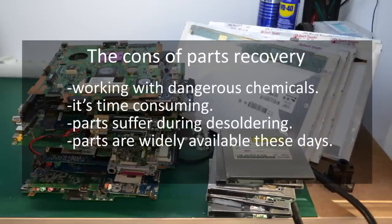First of all you will expose yourself to dangerous chemicals that can be bad for you. Second, it takes quite a lot of time to recover parts and that time could be otherwise used in more useful scenarios. The components suffer in various ways during the soldering so you can only really use them in hobby projects or one-off demo prototypes. And lastly these days you can find pretty much any component you need online, you can order it and you don't have to lose time with all the recovery.